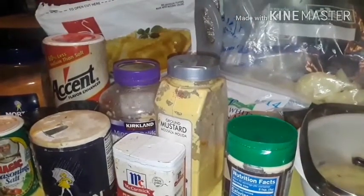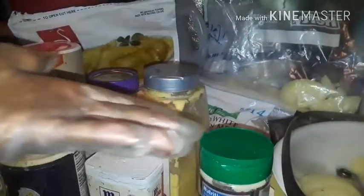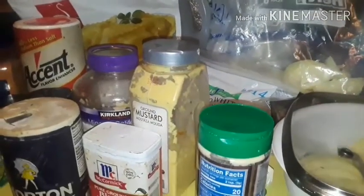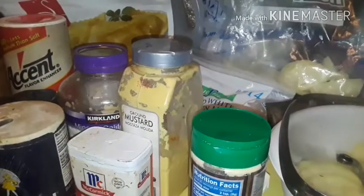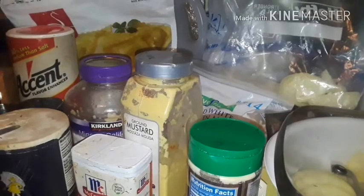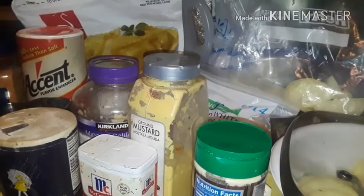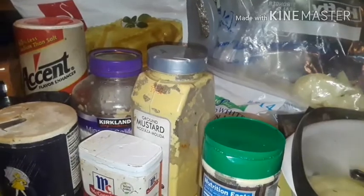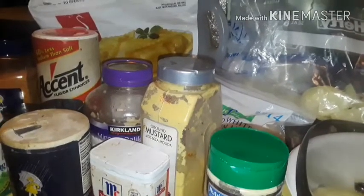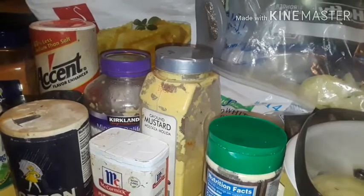Well hello sweet babies, it's your girl Miss Carla Baby and welcome to my kitchen. You won't be seeing me during this video — this is just a cooking video. Some of you said you missed my cooking videos and I do miss doing them. They don't get many views but I don't care — even if five of y'all want to watch it, that's what I'm gonna do for y'all.